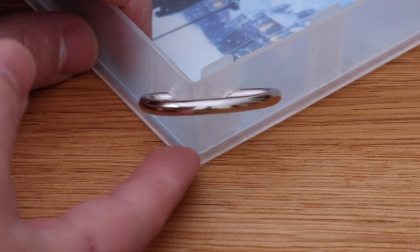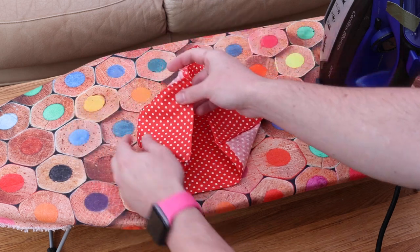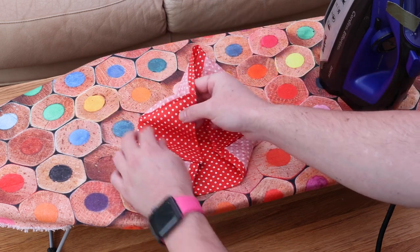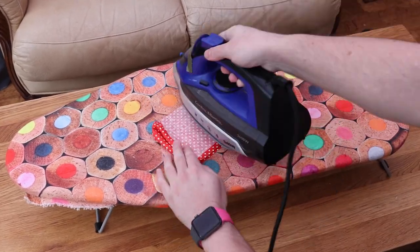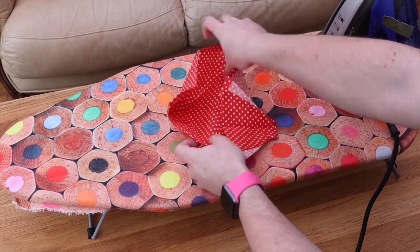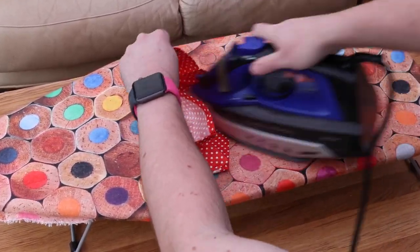Now it's almost time to glue the bag insert into place, but before we do that we need to get the iron out. We need to make sure it's ironed nice and flat to get rid of any creases, but we also want to add a couple of creases in the side panels, folding them inwards. When we close the case we don't want the fabric sticking out and getting caught in the mechanism, so if you fold it and give it a bit of an iron you'll get a nice crisp crease in the middle — this way as you fold the case it should fold inwards rather than outwards.